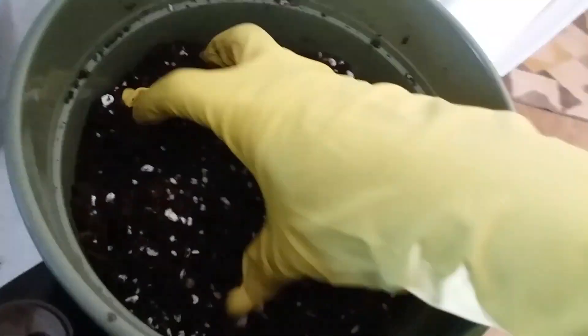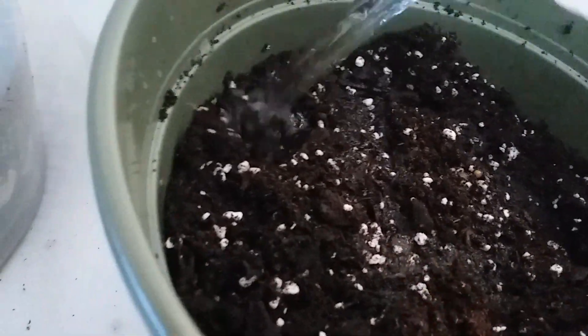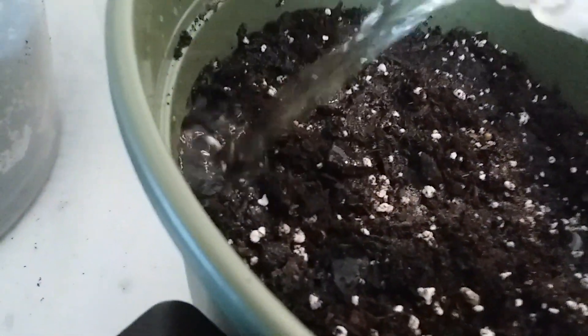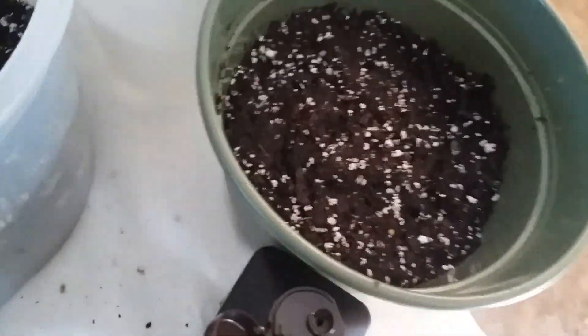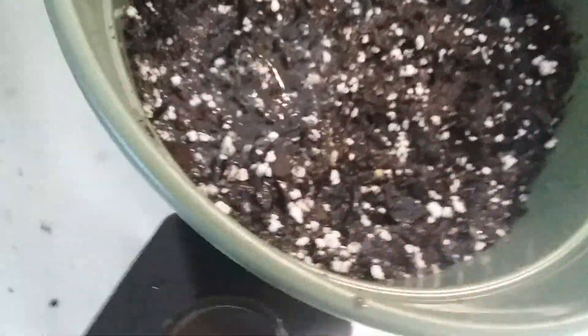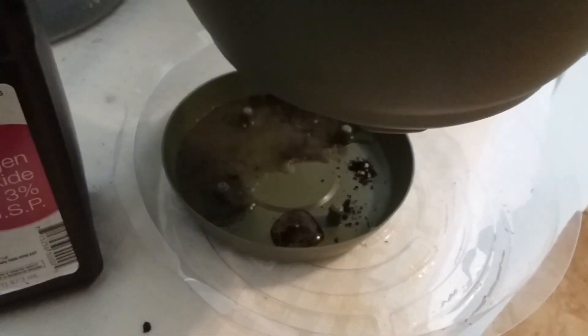Once you do that, act as if you are watering the plant and pour the mixture of hydrogen peroxide and water into the pot as if you are watering it. Get it in there really well so it goes down through all the soil. Let it drain — you want to kill all the fungus gnats and the larvae — and make sure it is draining. You can see it draining out nicely.